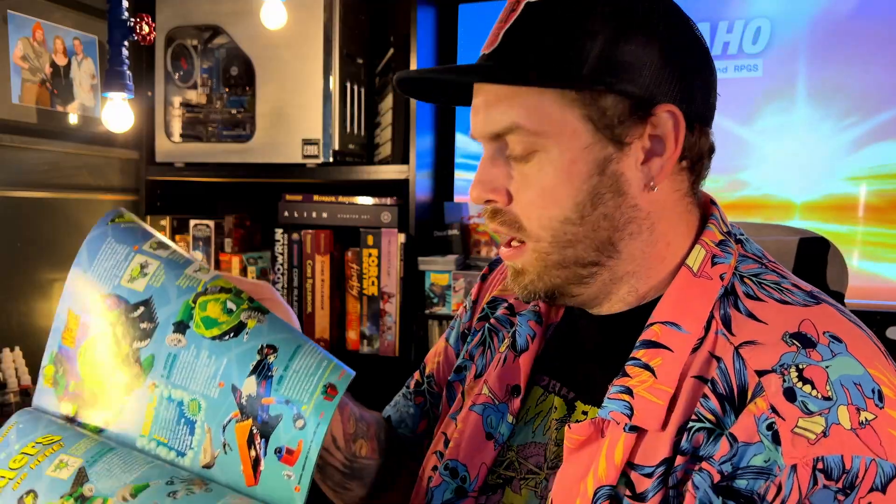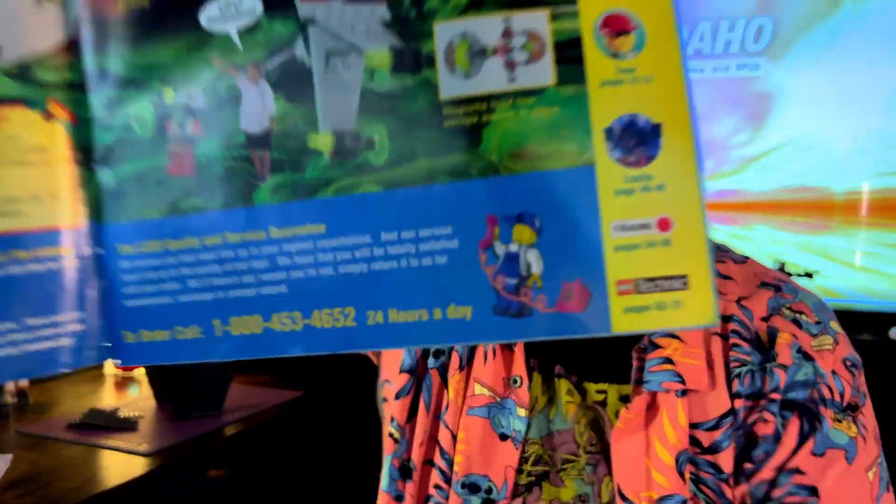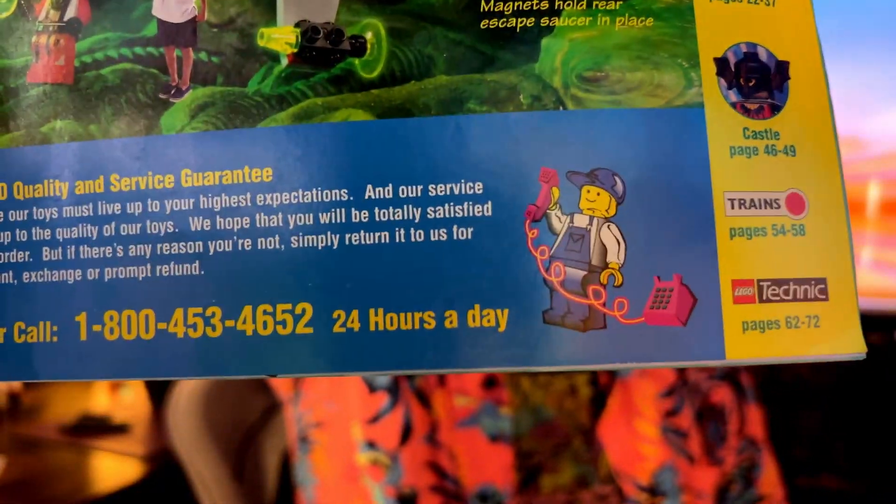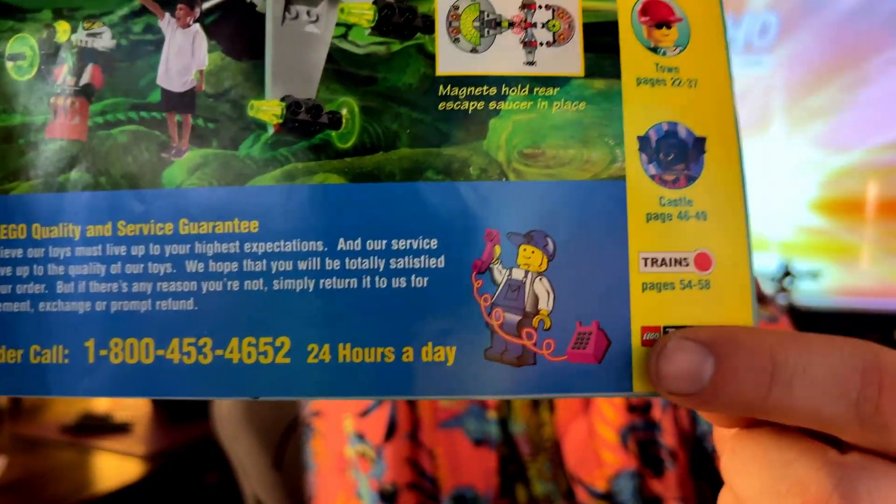Hey, look there's a phone number at the bottom here. It says it's open 24 hours a day — I wonder if it still works. "Thanks for calling Lego customer service."